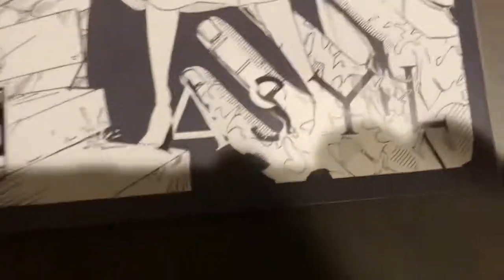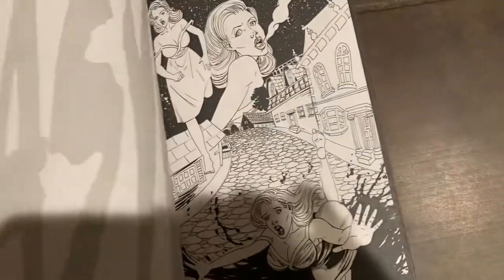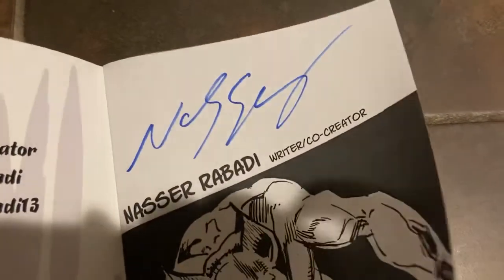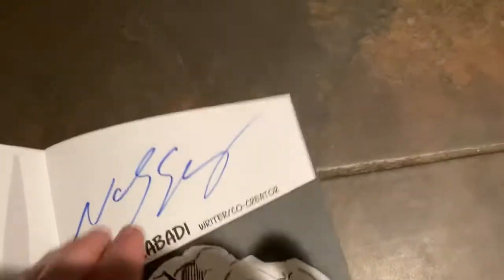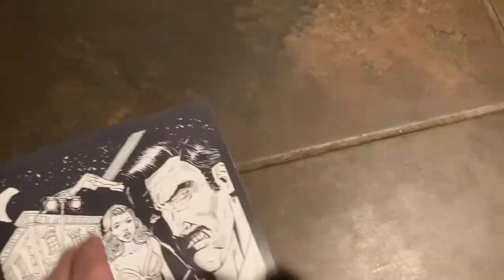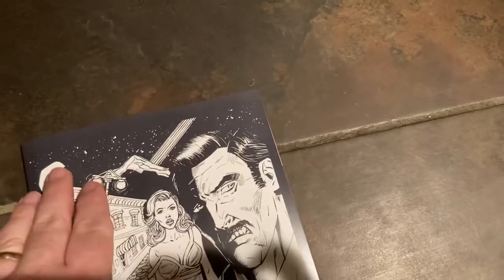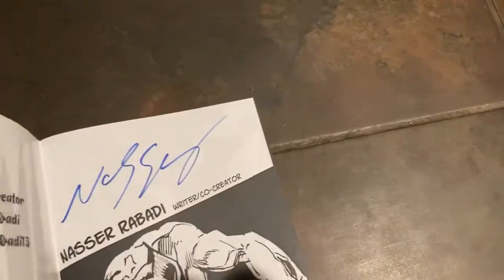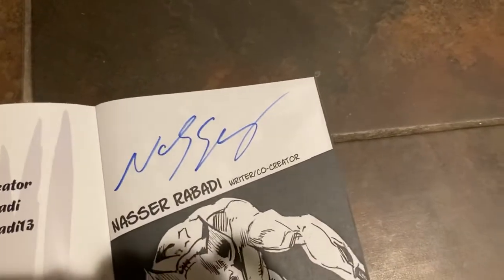All right, so let's take a look at the book. The style — there's the logo kind of hidden in there. The cat wants to check everything out. Signature by Nasser right up there. I actually prefer having the signature on the inside if I'm actually going to be reading it. I know I got his Stardust book and he signed it along the front cover in a nice way, but generally speaking, I like to have the signature on the inside.